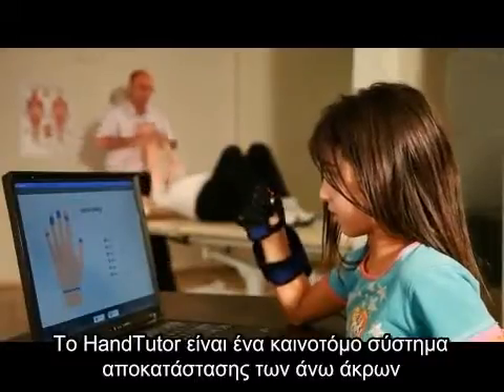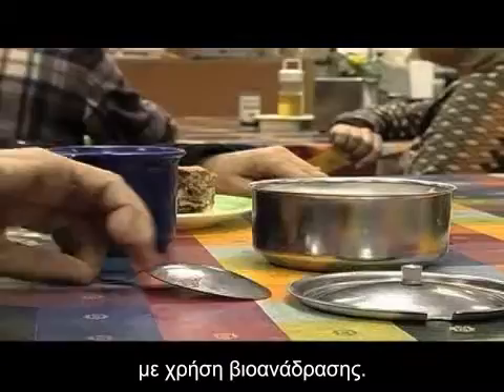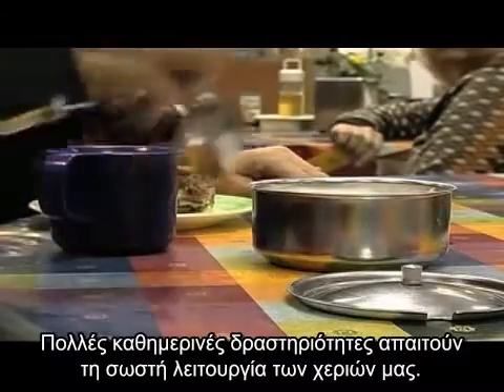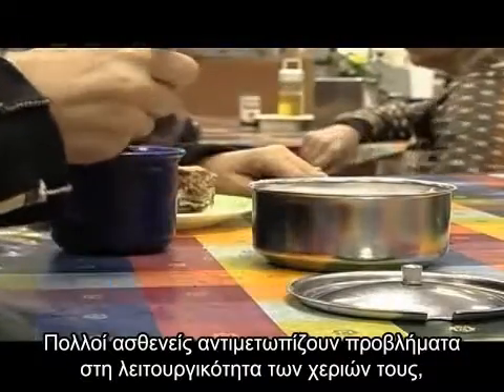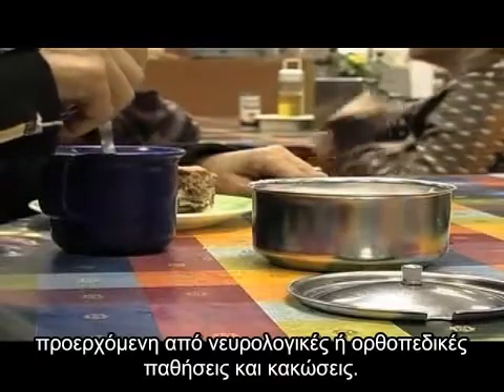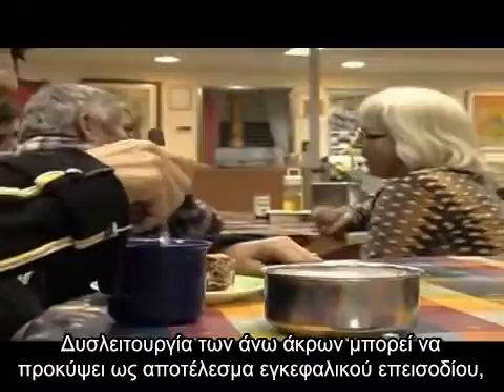The HandTutor is a breakthrough biofeedback and hand exercise rehabilitation system. Everyday daily living tasks require proper hand function. Many patients experience arm and hand dysfunction following neurological and orthopedic injuries and disease.